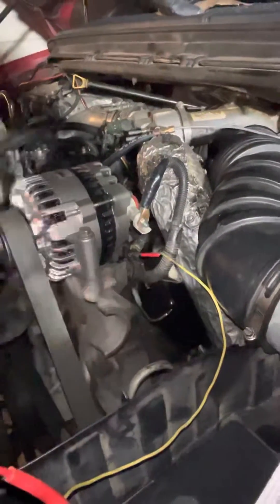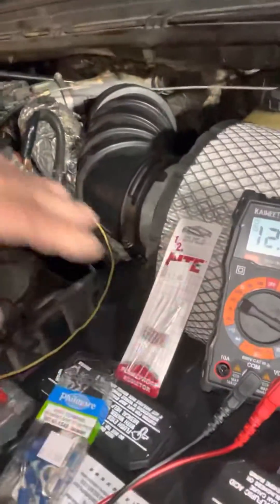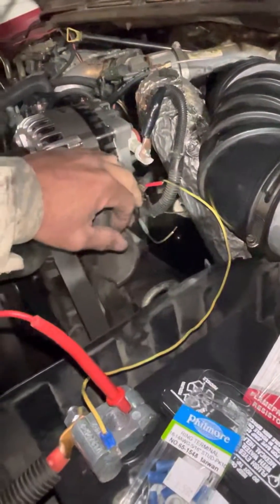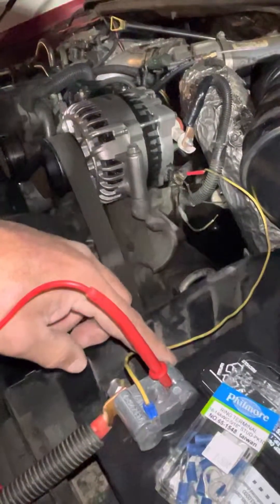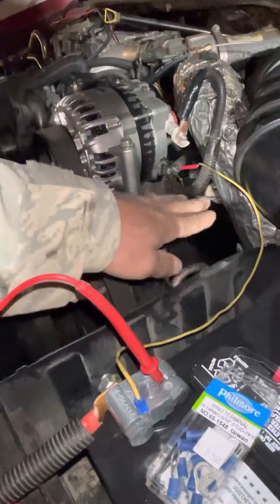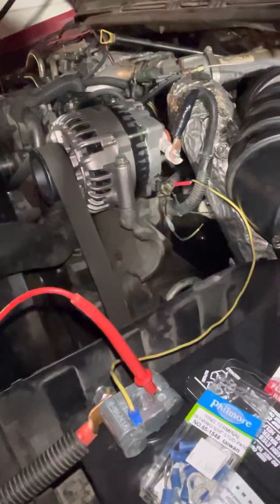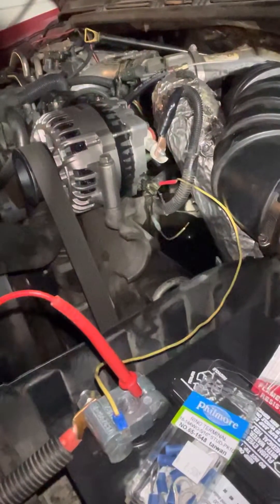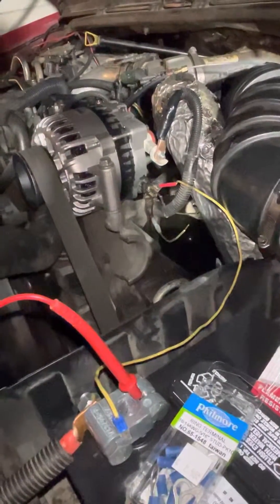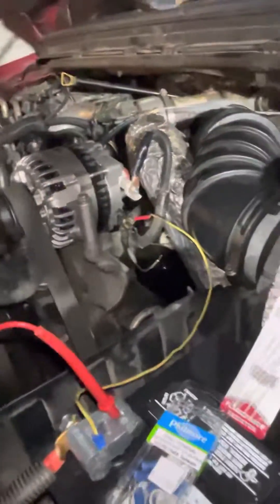That's how to fix it. If you have a reading on here and your alternator isn't working and you just want to test it, I wouldn't recommend it — even though that's what I did. I just hooked a hot wire directly from this to this and I saw it actually liven it up and start to charge. So that's how to fix your truck if it's not charging at idle, and you know it's a new alternator and nothing's wrong with it — if it's been tested, that's how to fix it.